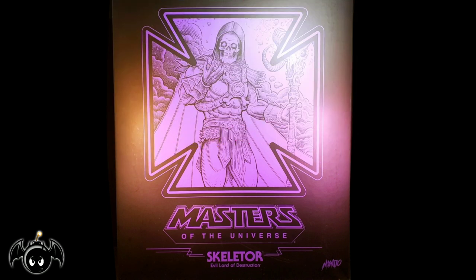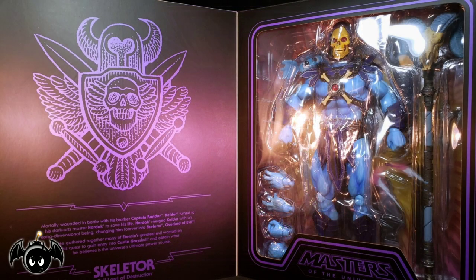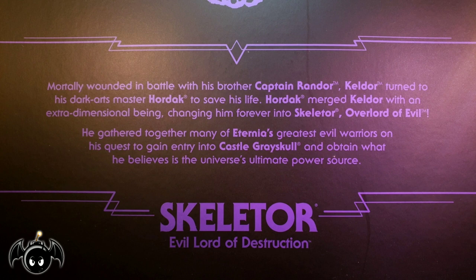And if we remove the lid, we can see an image of Skeletor in a purple iron cross. And if we turn the box back around, more of that awesome artwork of Skeletor, this time in full color. And if we open the lid, we can see the figure showcased in a window box packaging. And if we look closely at the inside of the lid, there's a short bio for Skeletor.